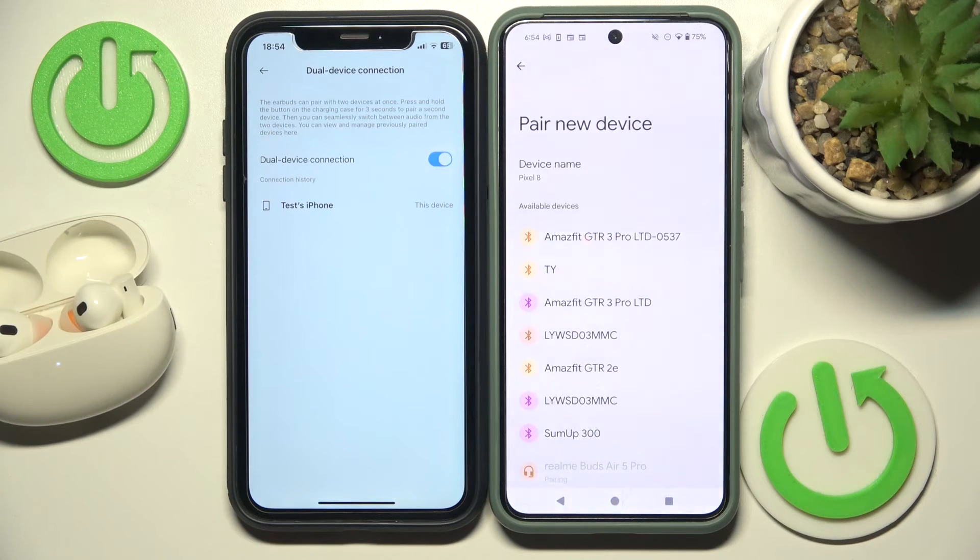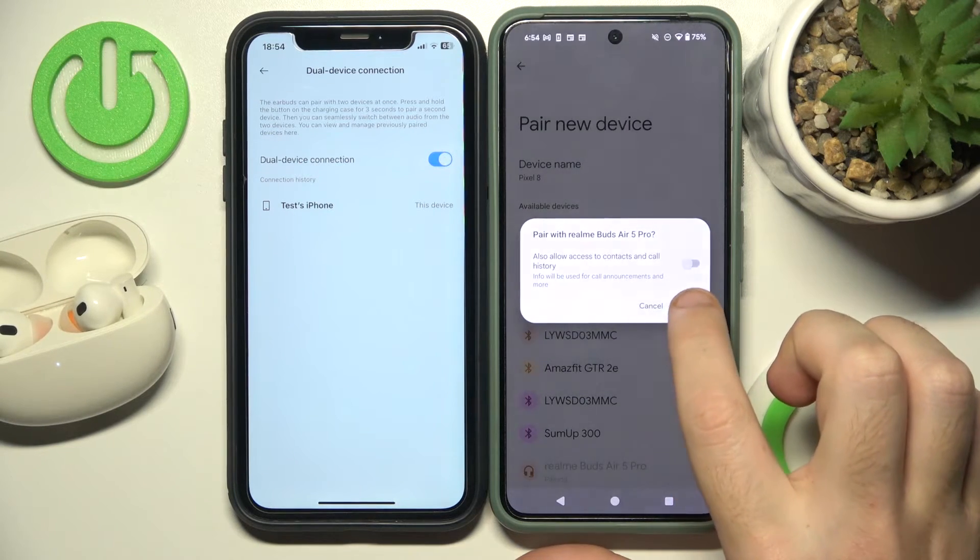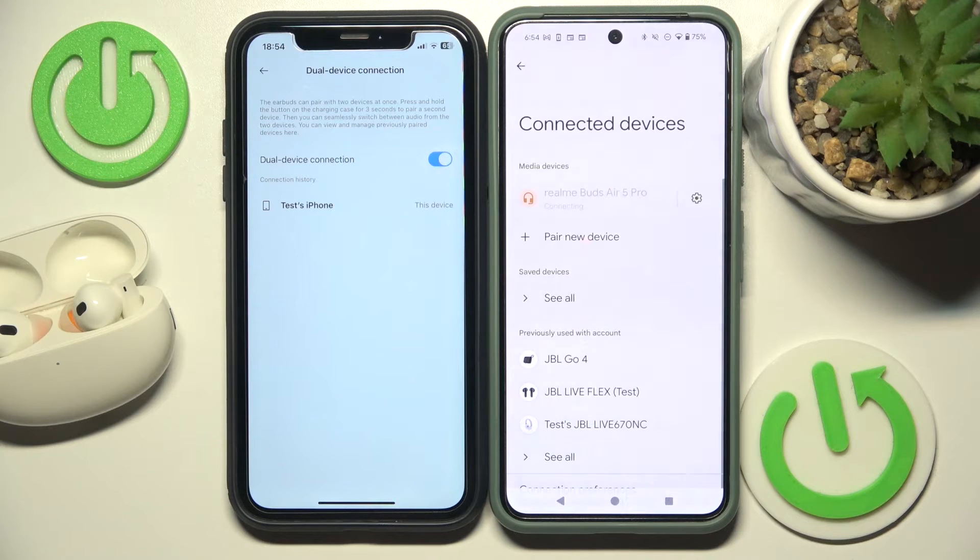Now click on your headphones, pair, and now we have it here and it's connected.